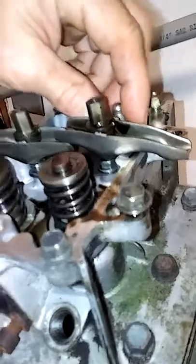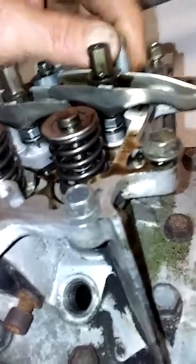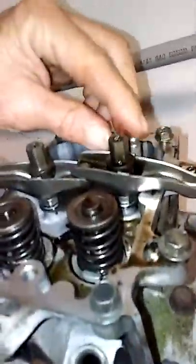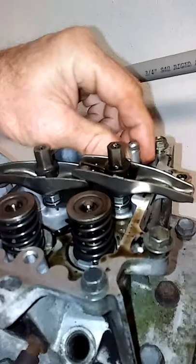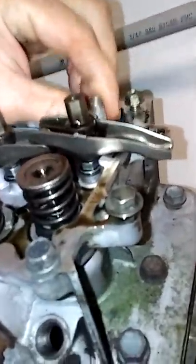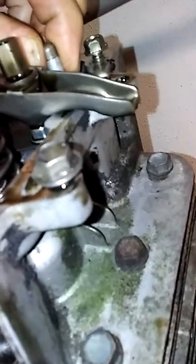Here's what I found: the intake was wide open and something was sitting up here holding it wide open. I better take that off right now — don't lose it. It was holding it wide open, so now let's get back down in that tap.